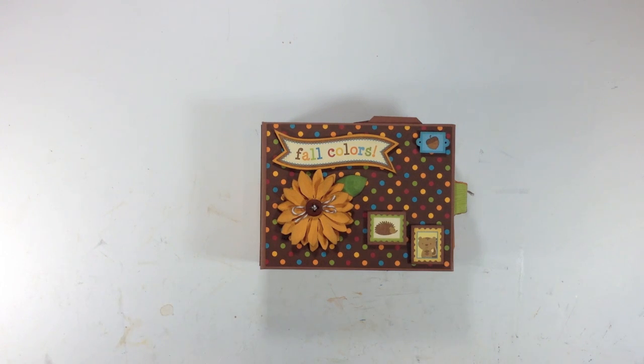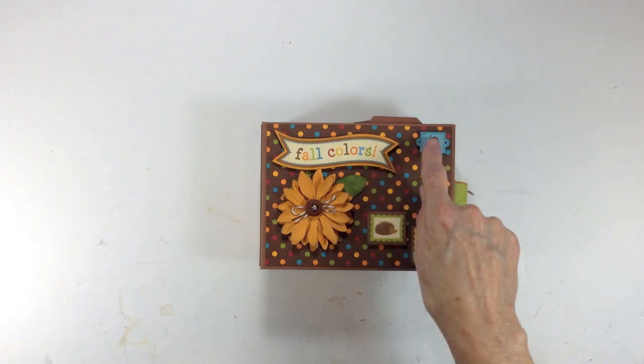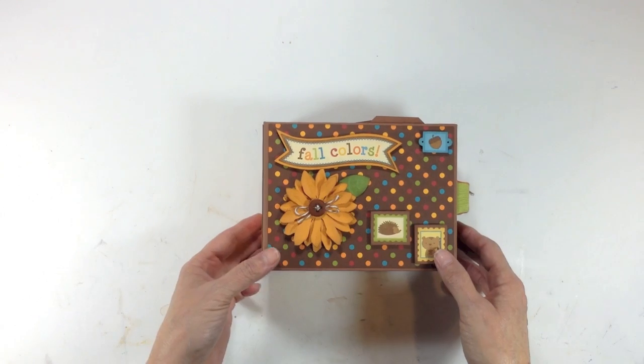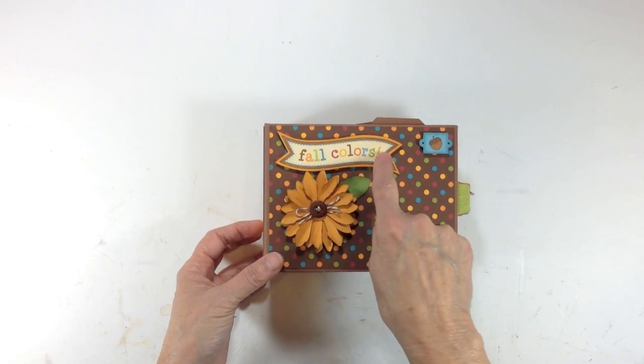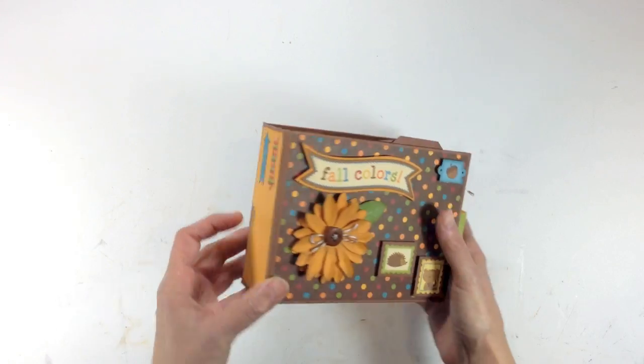What I did was create a paper bag mini album using the celebrate paper bags that you get at Michael's in the party section. On the front cover I have a flower I created using the Tim Holtz Tattered Floral die and some solid gold colored cardstock from American Crafts. These little animal stickers were from the sticker sheet — I put them on cardstock and placed them on dimensionals.